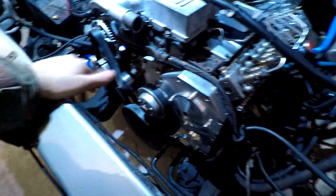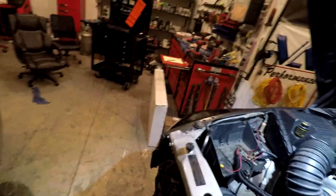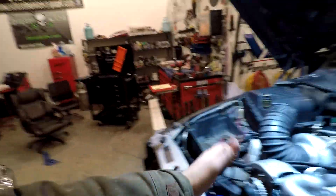We ordered a new radiator for it and it showed up completely damaged from shipping. It's right there — we're gonna be sending it back to the auto parts store. They did a really poor job with the packaging.